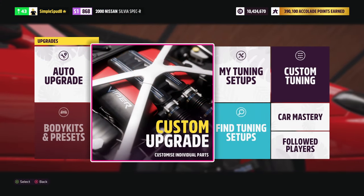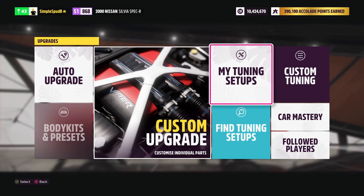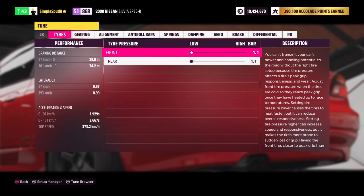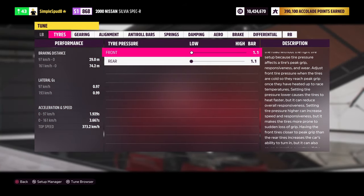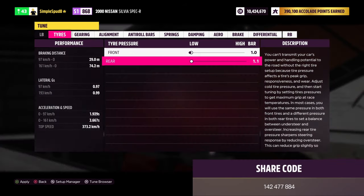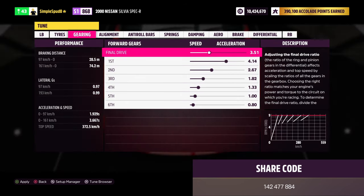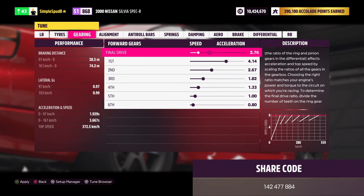Now that we've upgraded our Nissan Silvia, we come over to the custom tuning menu. I'll show you the metric tune first, then the differences for the imperial tune, and the tune code will be left on screen. For the front and rear tire pressures, bring these down to 1.0 bar. For the gearing, set the final drive down to 2.74.